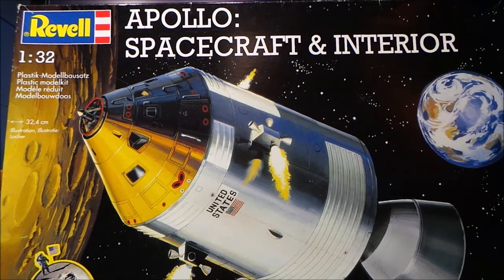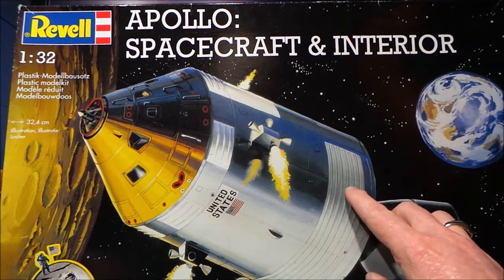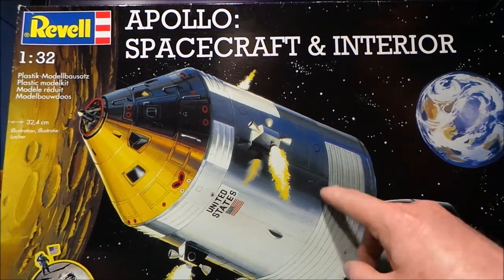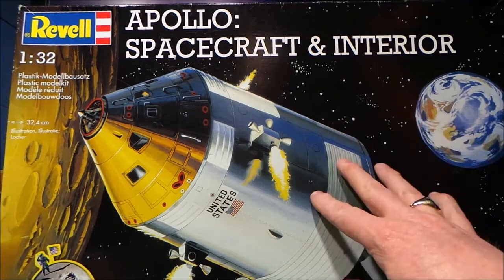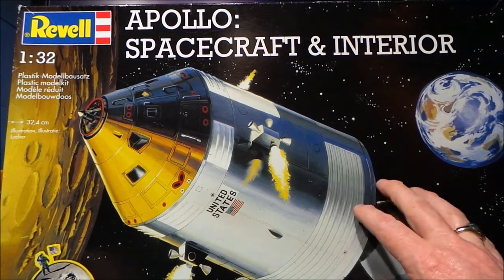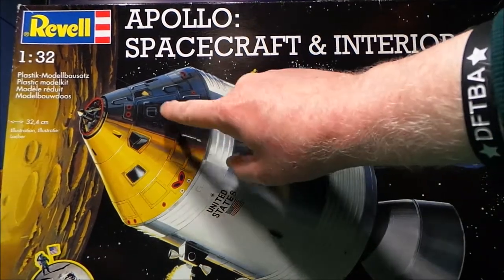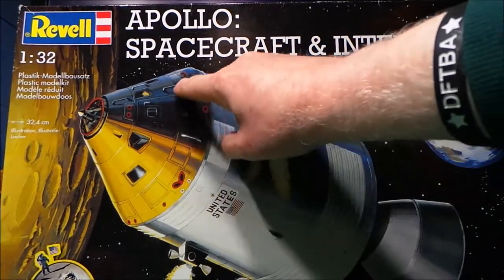Hi guys, how you doing? You may remember this from the last video — I decided to build, or hopefully build, this kit, which is a 1/32nd Apollo spacecraft with interior. Trouble is, this kit didn't come with all the parts. I bought it from a boot sale, and it was cheap. I checked it all out and it didn't have all the parts, but what it did have is most of the parts for the re-entry module.